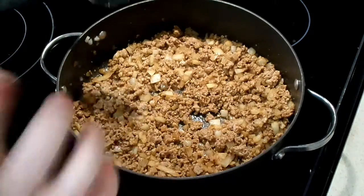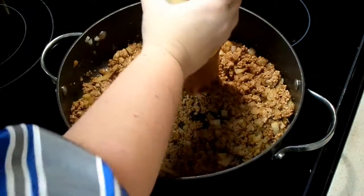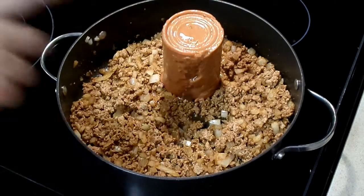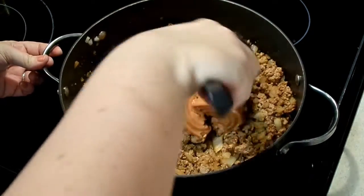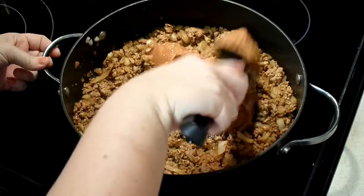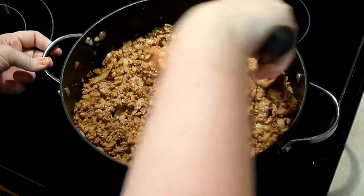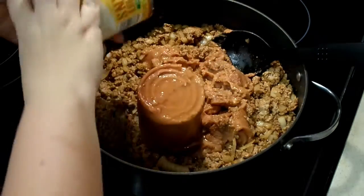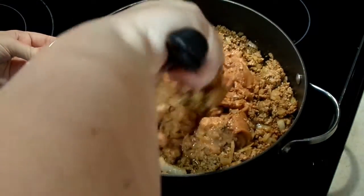Now we're going to add in our refried beans. This is typically not a very attractive part — refried beans come out of the can looking that way, but they'll pretty quickly melt in and mix in with the ground meat and onions. We'll put the second can in and let that all just melt together.